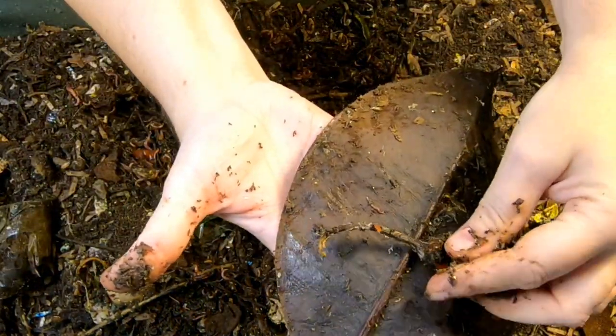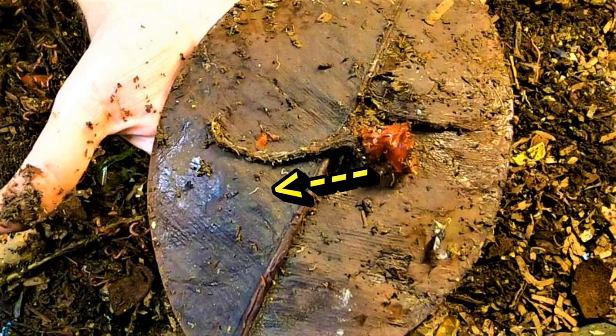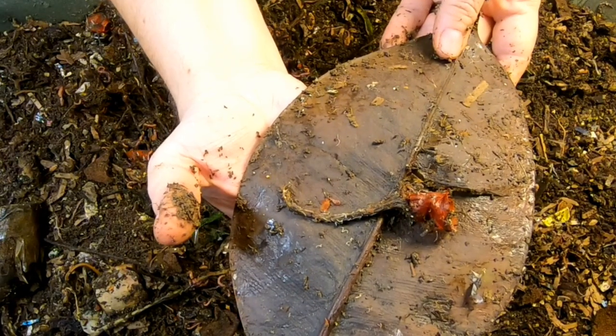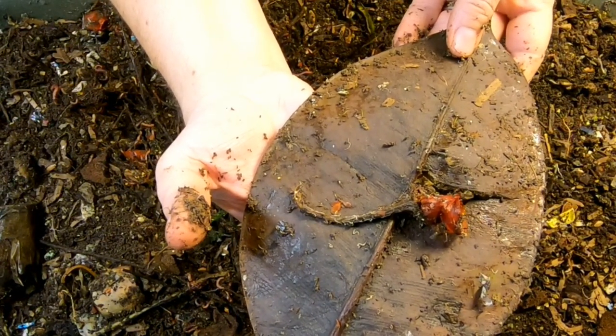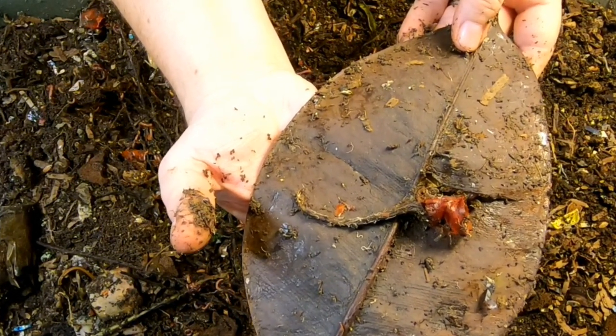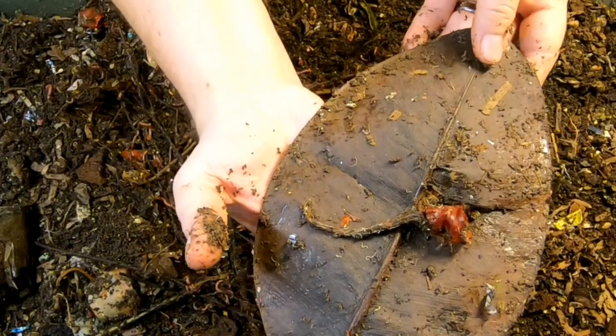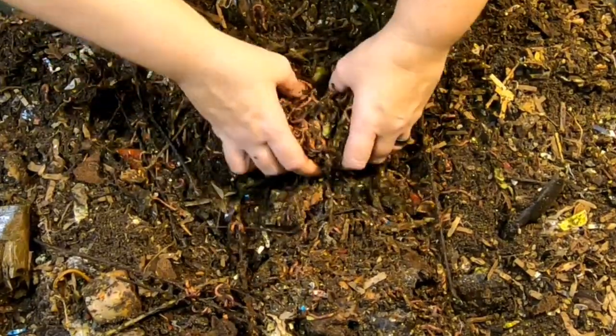So here is a picture. Hopefully I can hold still enough now. There is a baby worm right there next to that little red piece, and then the ones that are on top of the pepper stem are actually pot worms. So that's the difference — they're about the same size, but pot worms are snow white and baby worms have a little bit of pink. There you go. I've been looking to do that comparison for quite some time.